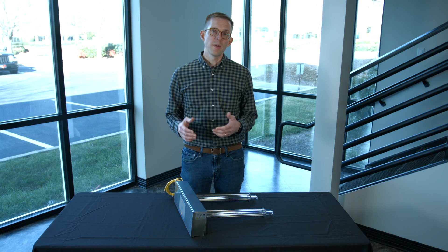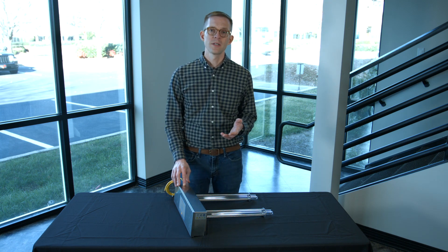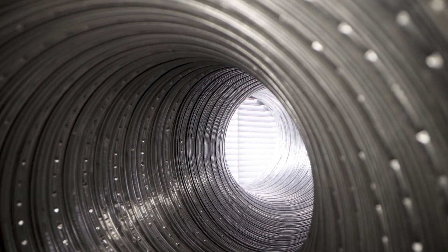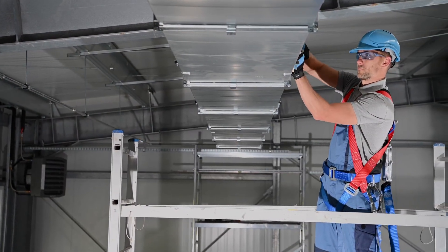When specifying the UV duct fixture for your HVAC application, there are some important considerations. The first is the dimensions of your ductwork — we need to make sure there's enough room for the UVC lamps to fit inside the ductwork.